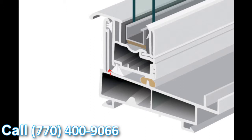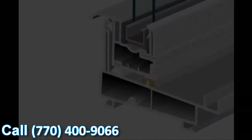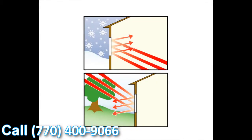Then it hits our structural interlock featured on the lift rail. It still has to go underneath the weather stripping there, underneath the structural interlock, over the inside dam of the window, and then towards the inside of the house. Realistically, air and water are simply not going to make it inside — and that's one of the reasons you're getting replacement windows today: to make sure the outside elements stay on the outside where they belong.